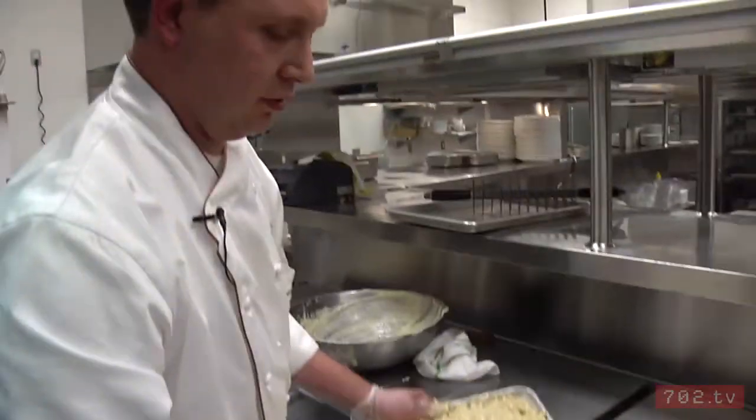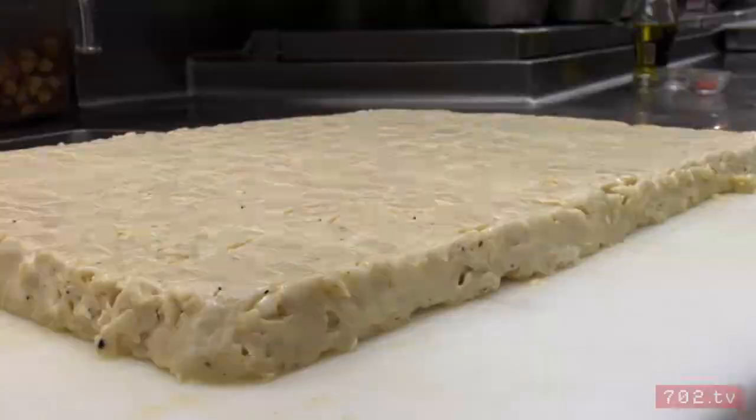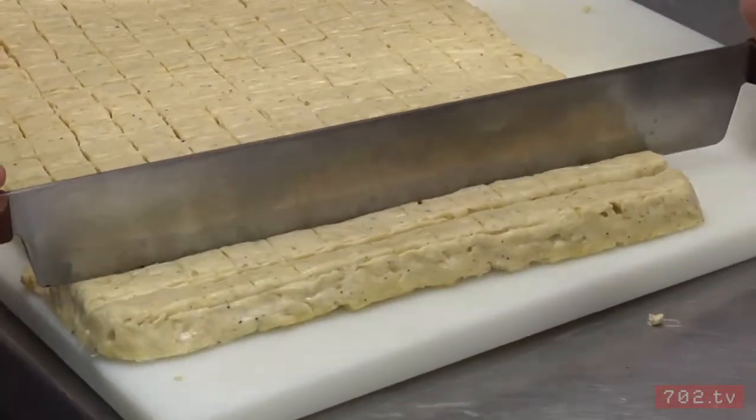We're going to put this into the cooler to set so we can cut it. Now that it's cooled off for 12 hours, what we use is a cake cutter to cut little squares out of each piece.